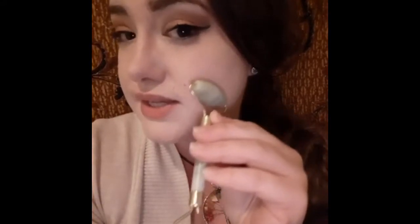So this larger piece here I'm gonna actually use for the large areas of my skin like the cheek, the chin area, and I can do here on the nose and some on the forehead. And the smaller piece here looks like it's gonna be great for just under the eye.